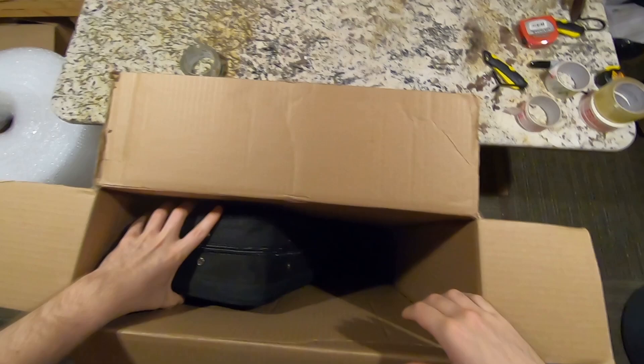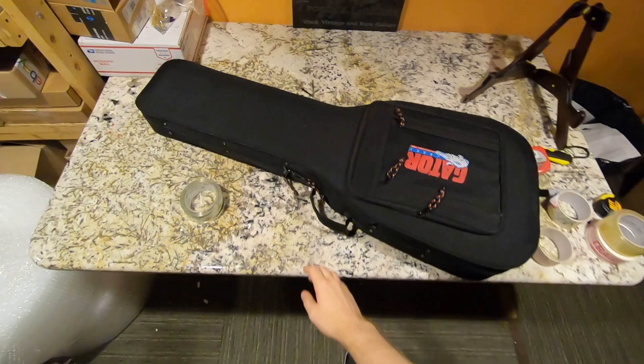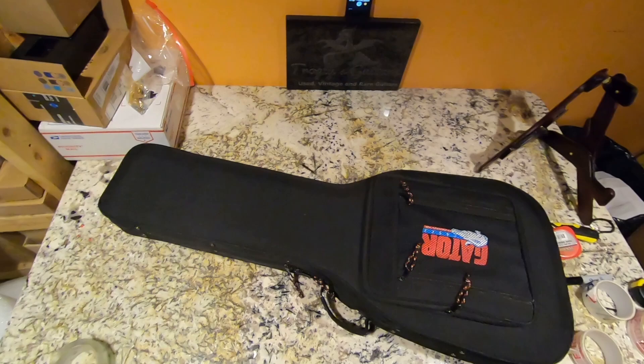I thought this box felt a little bit light. I was expecting an original case but maybe I didn't read the listing closely enough. This guy actually had two guitars I was interested in, but once I figured out he shipped UPS I was a little bit scared because these were right on the borderline of whether I should buy it or not.